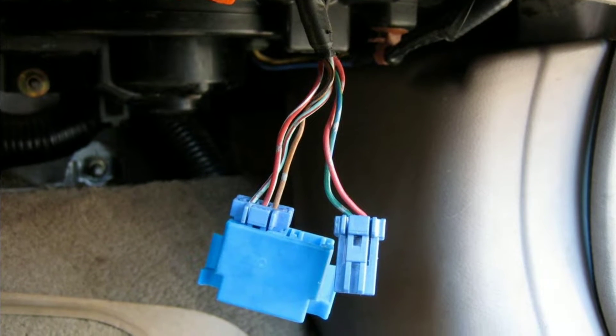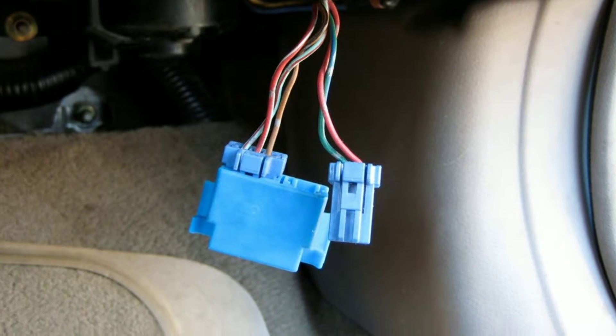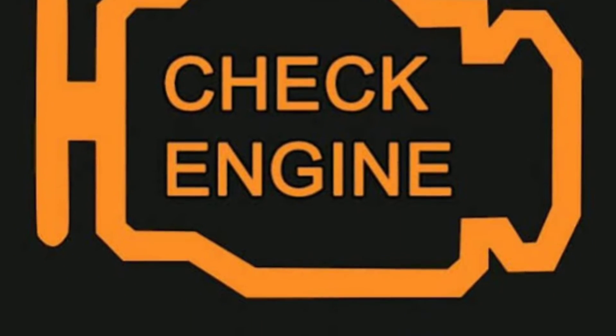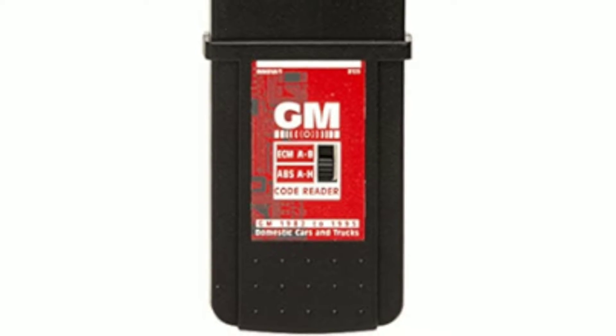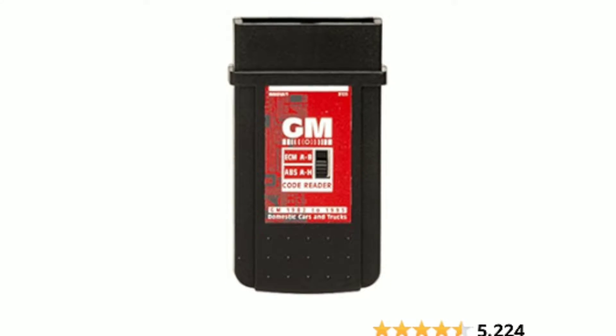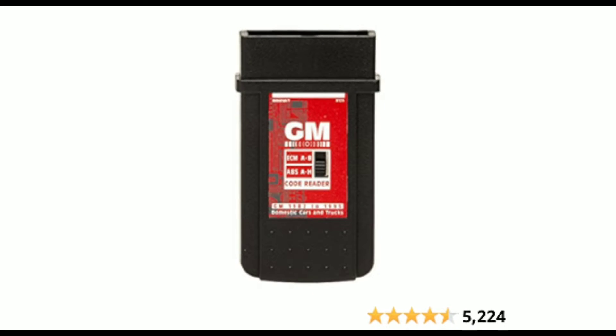To demonstrate its effectiveness, we've brought in a GM vehicle with a check engine light on. Let's connect the Innova 3123 and see what it tells us. As you can see, it quickly identified the issue, and we can now proceed with further diagnostics or repairs.